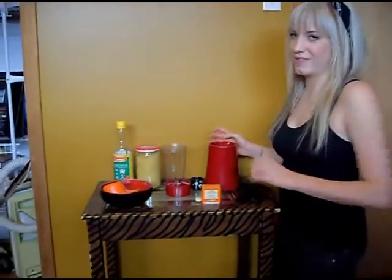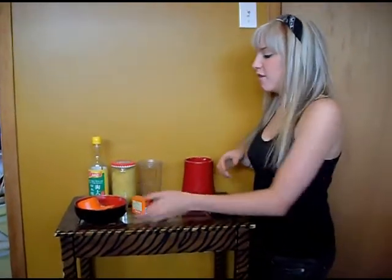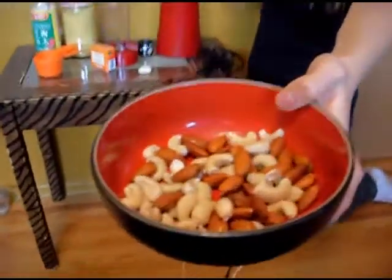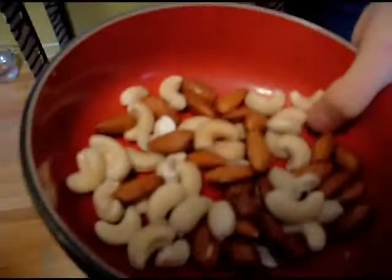Alright, hello everyone. We are recording on the floor today because we couldn't really gain access to the kitchen, but the cool thing about raw food is you can prepare it wherever the heck you want. So, here we have a gorgeous bowl of soaked nuts.